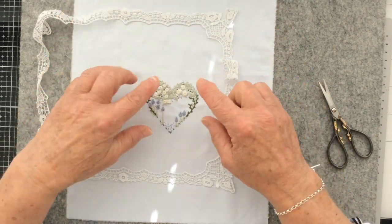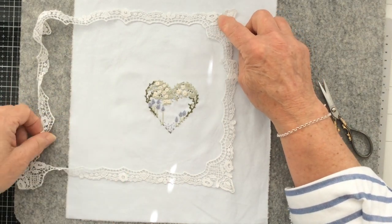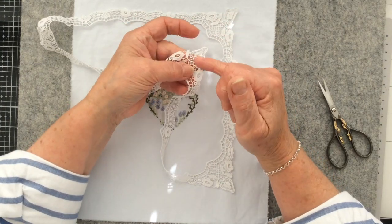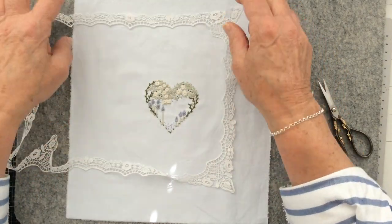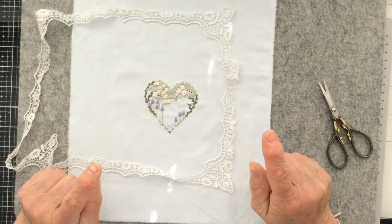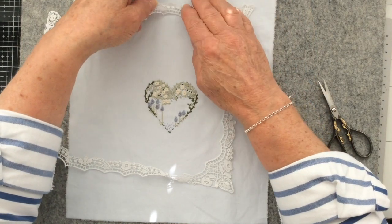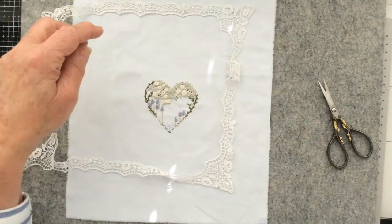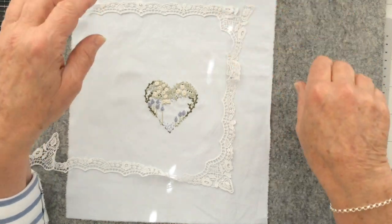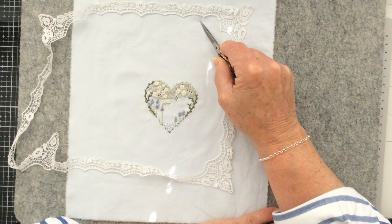The next job is to repair one of these corners — I might as well repair both corners that are slightly damaged. Then I need to cut my backing fabric to the size of my journal pages so that I know where to adhere my lace. Originally I had the idea of connecting my lace to the edge of the page.